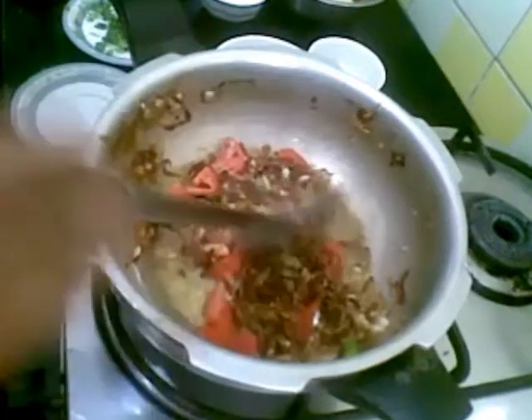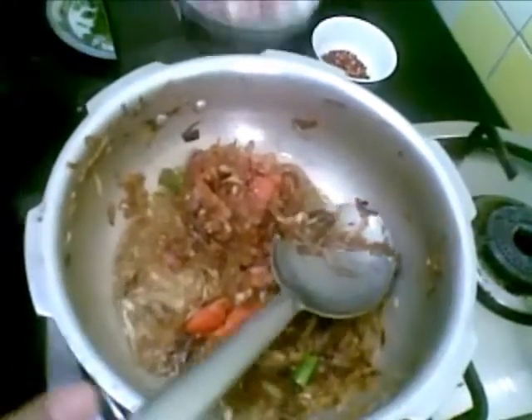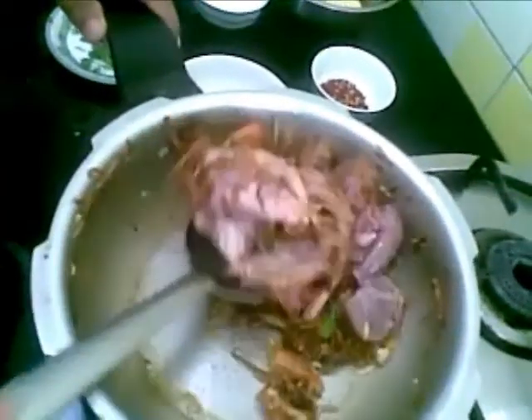Now I will cook this for some time. Now to this I will add 250 grams of mutton pieces. You can even take beef or anything you like. Now mix it well.